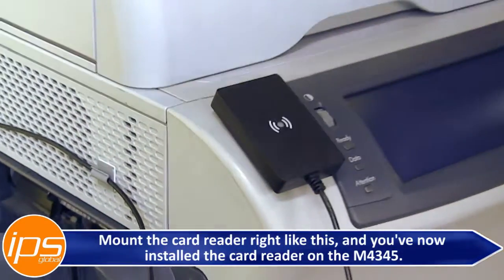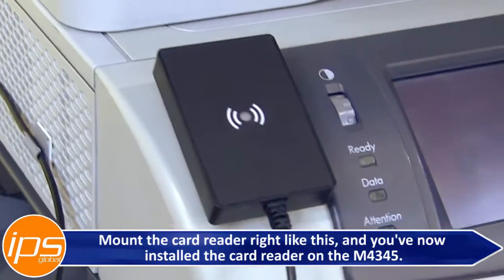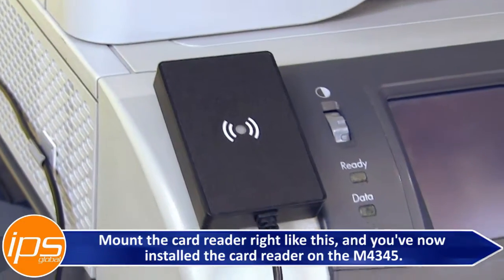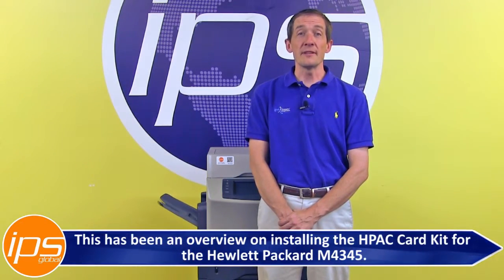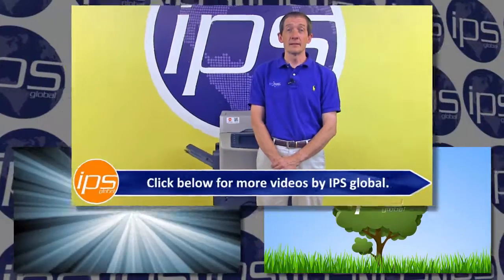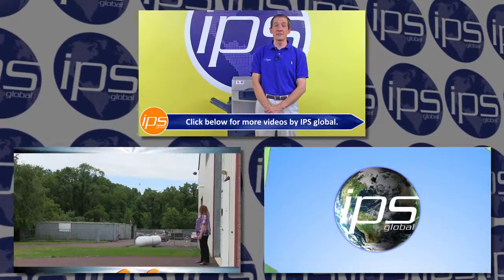Mount the card reader right like that, and you've now installed the card reader on the M4345. This has been an overview on installing the HPAC card kit for the Hewlett-Packard M4345. Click below for more videos by IPS Global.